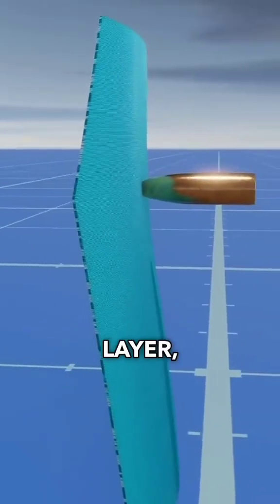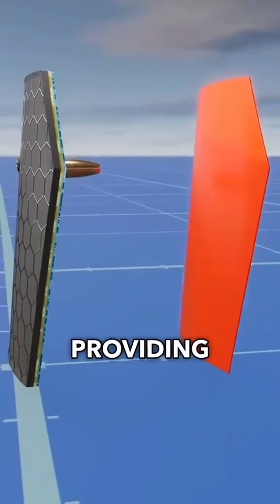The third layer is the vertical layer, which is very similar to the aramid fiber layer, but even more resistant, providing additional protection.